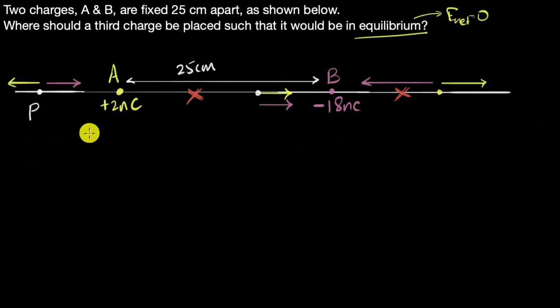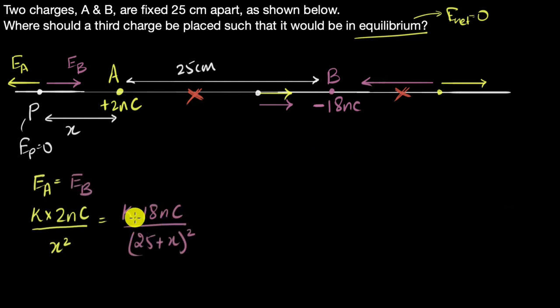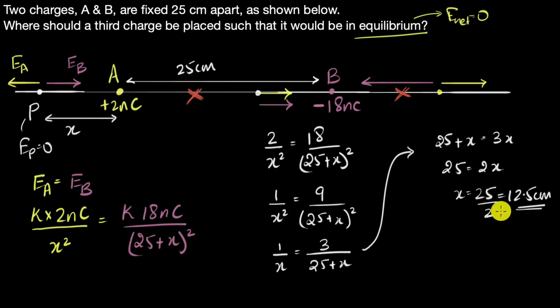Let's call that point P, at distance X to the left of A. The condition is EA = EB in magnitude. The distance from B to P is 25 + X. Plugging in and simplifying — the signs are dropped since we're considering magnitudes — gives X = 12.5 centimeters. So the equilibrium point is 12.5 centimeters to the left of A, and placing any third charge there will put it in equilibrium.